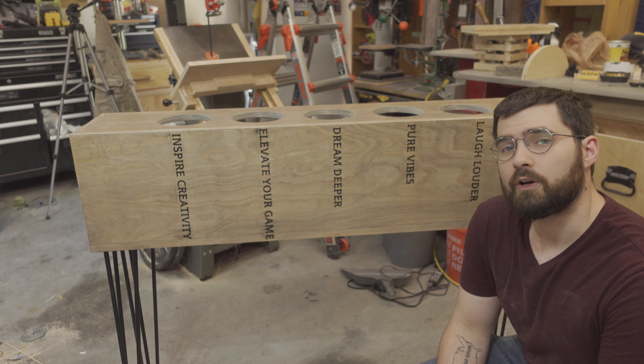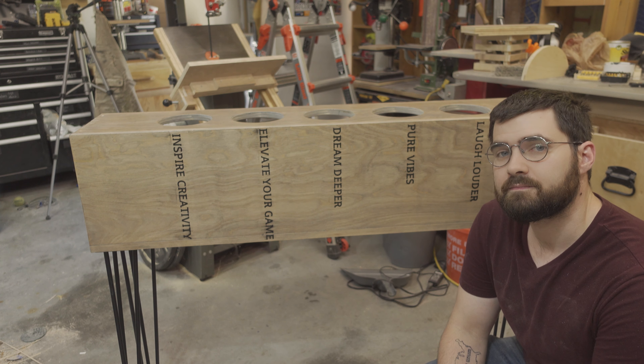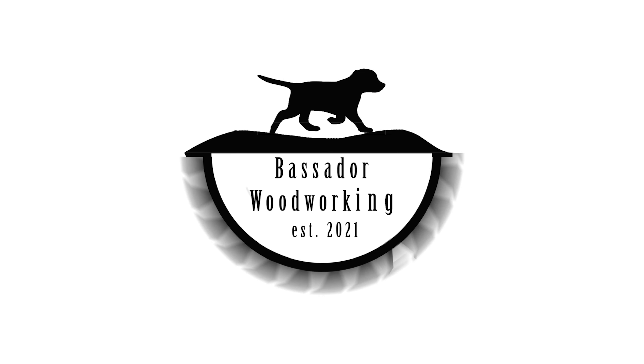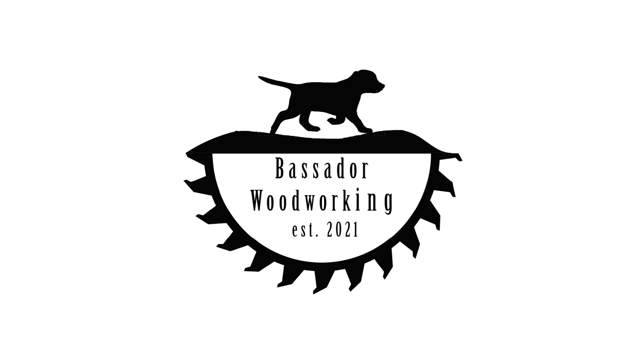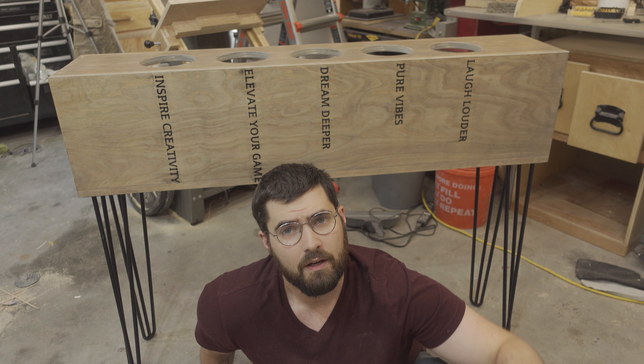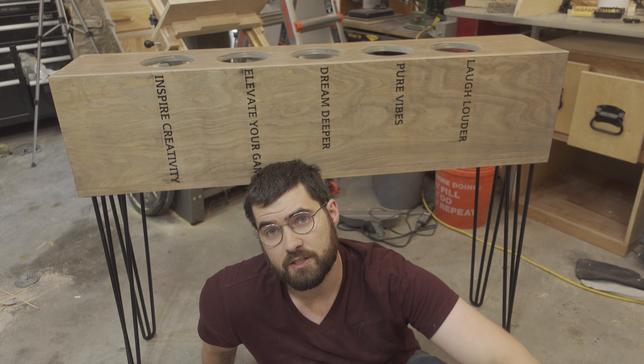Hi, I'm Wayne and this is Bassador Woodworking. Today I made this. Although this looks pretty complex, it's deceptively easy to make. It's essentially a box on some legs.